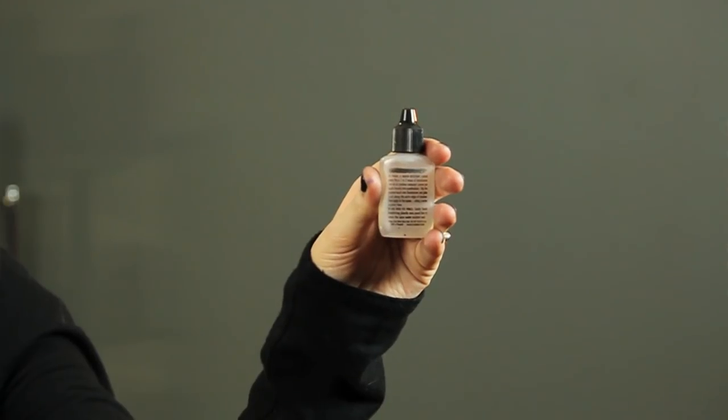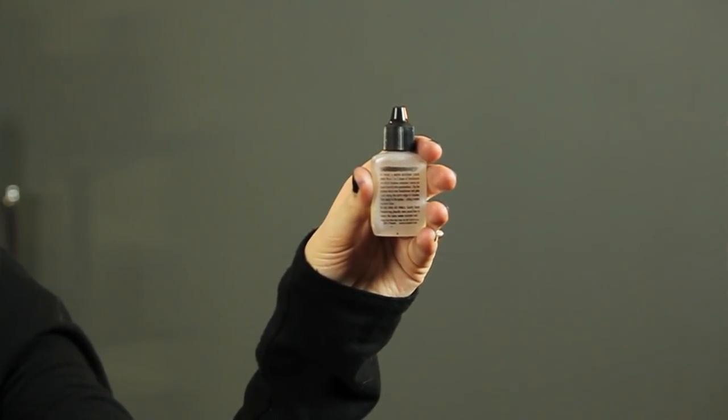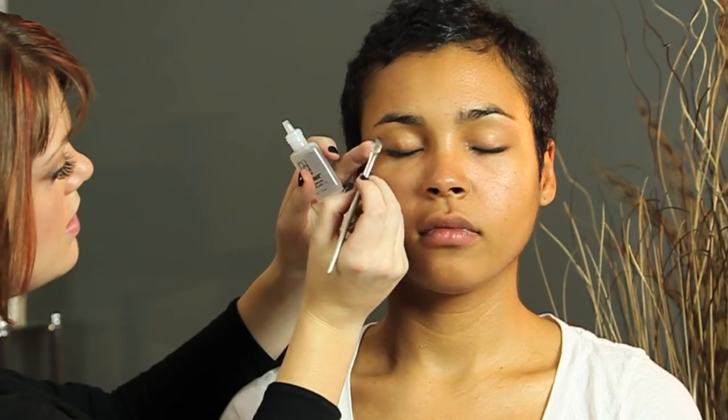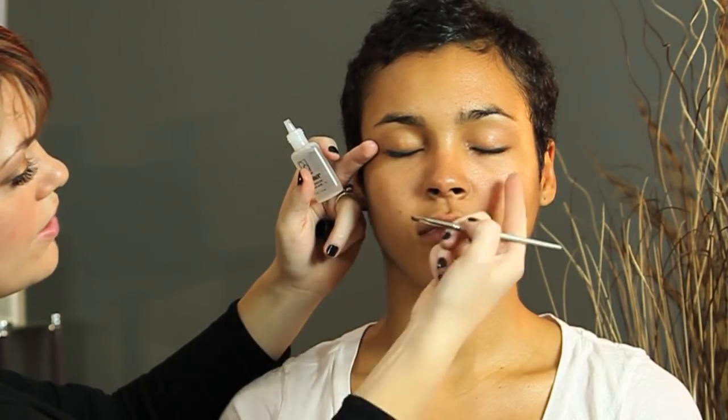All you need to do — it comes in basically a little tube, and you can take the tube to the eye, but I really recommend using an angled brush just to get a little bit on it. It's a water-resistant liquid, so it's going to prevent the makeup from being affected by water, and keep it in place when you start to get sweaty. So we're just going to close our eyes and go along the eyeliner that you're wearing.